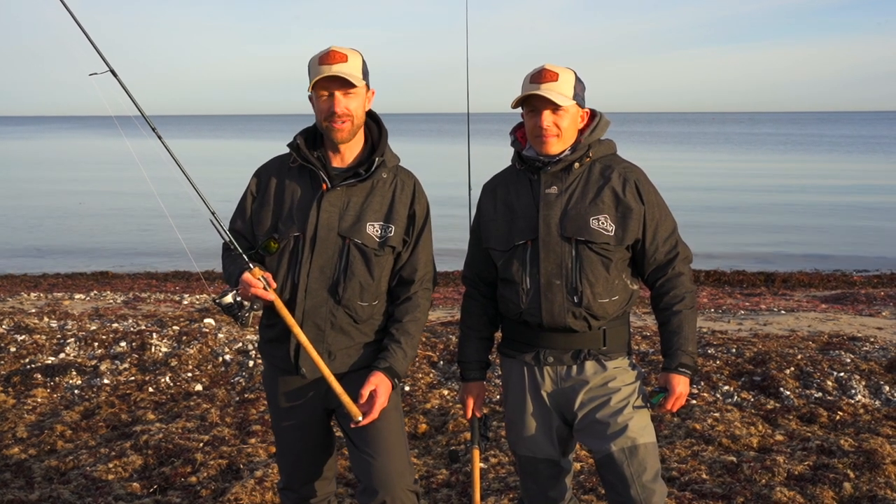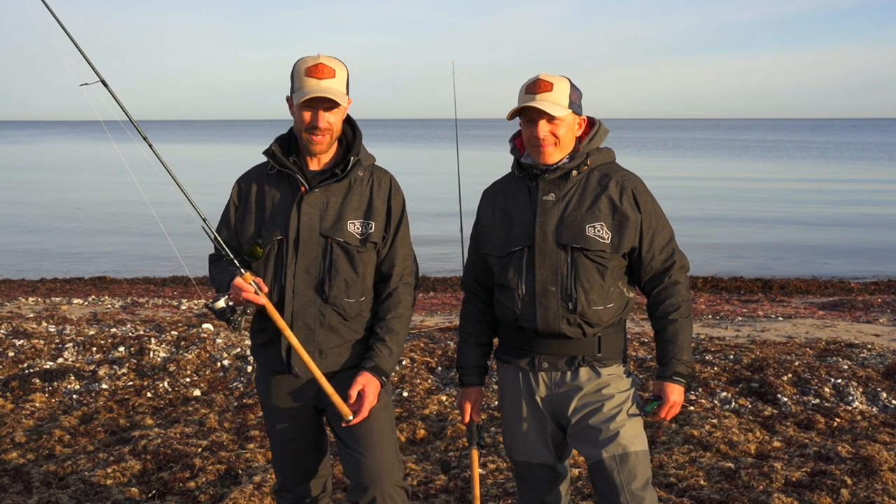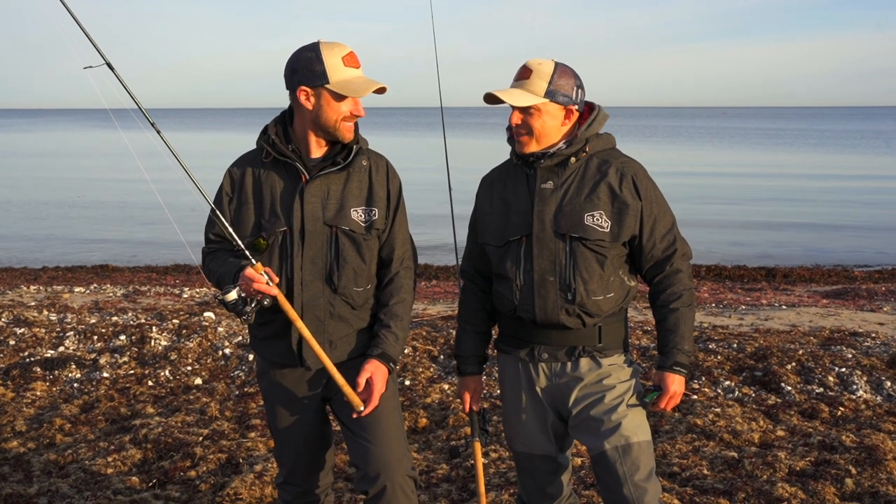Hello everyone and welcome to this episode of On The Hook Fishing. My name is Henrik. My name is Jonas. And today we are fishing for sea trout, Denny style.